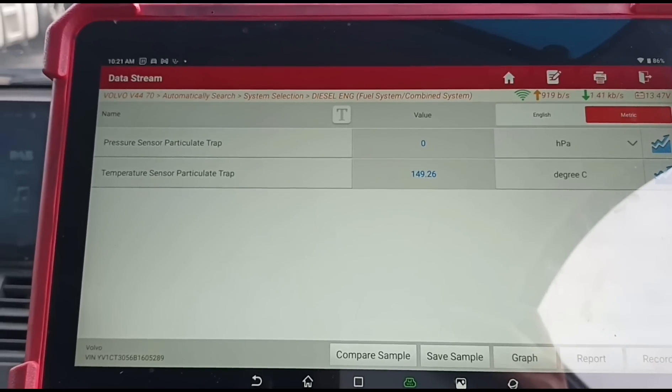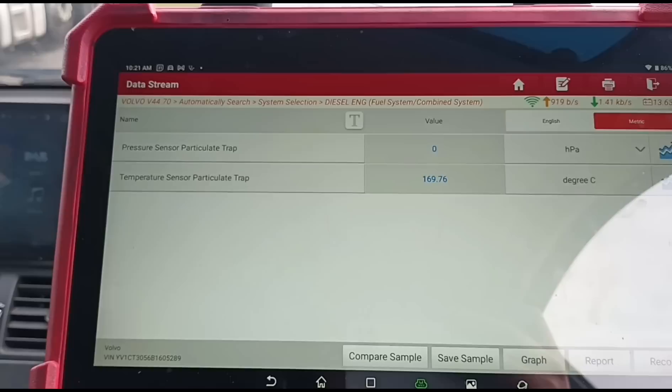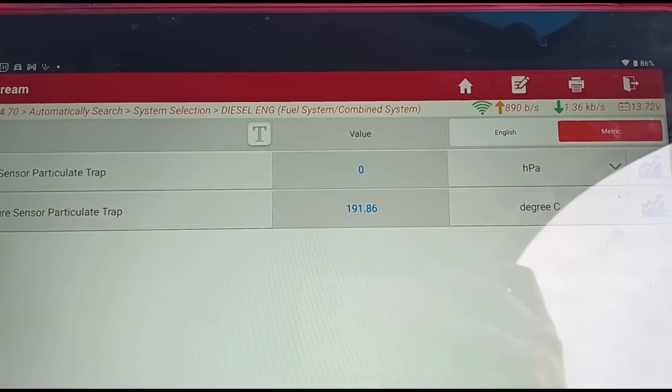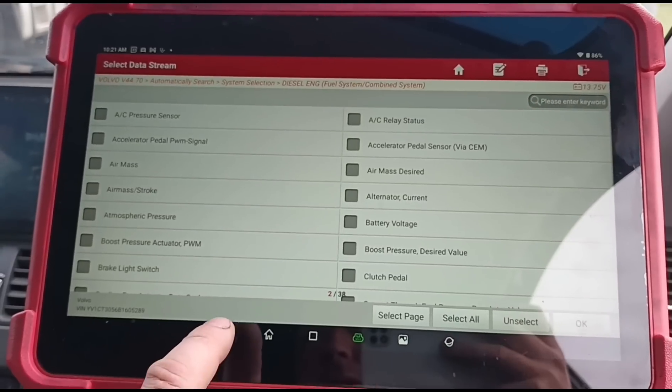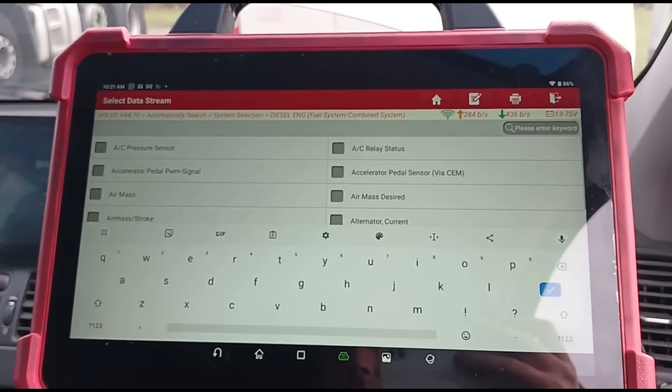We've still got zero pressure there. Accelerated up — still not getting any pressure coming from that. Let's go back out of here and see if there's something else we can find for the DPF.